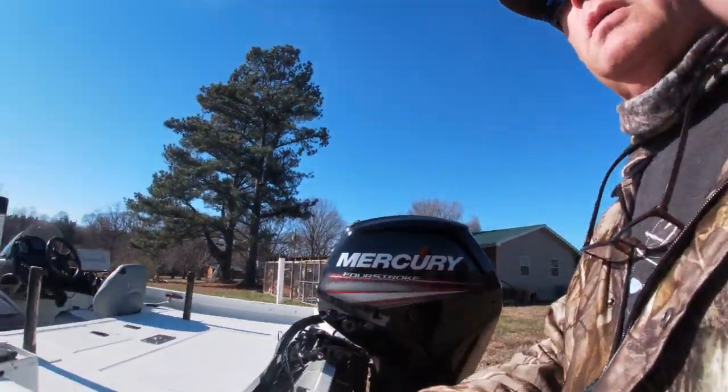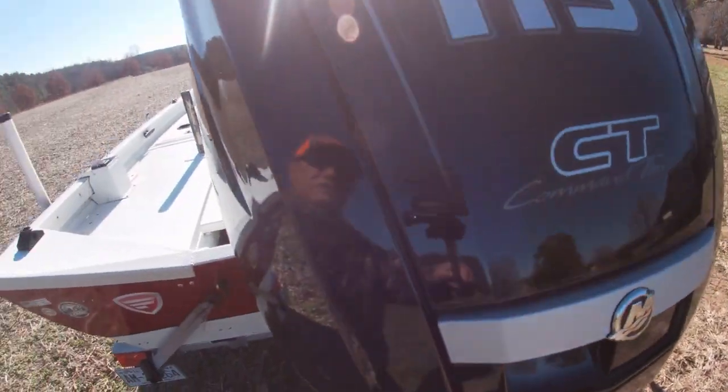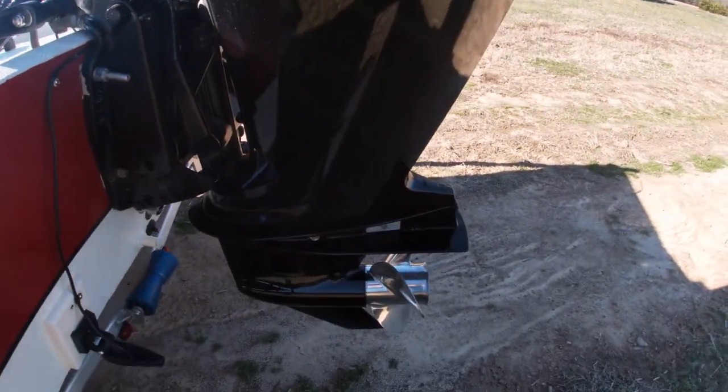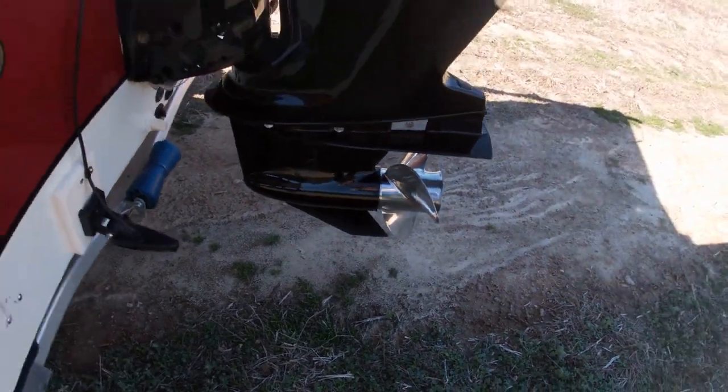Moving on to the boat motor — this is the Mercury 115 Command Thrust four-stroke motor, and I put a stainless steel prop on it. I think this boat will run about 42 miles per hour. If I had 30-40 gallons of water in that front live well, I could probably expect about 36, but I have not tested that theory.